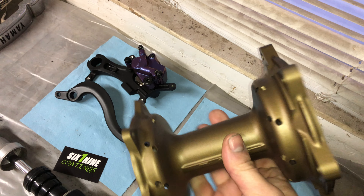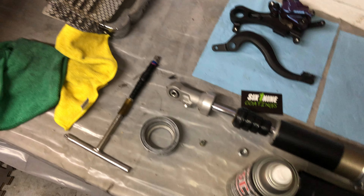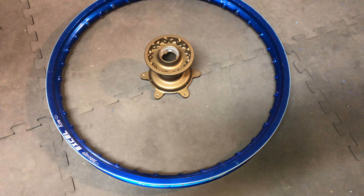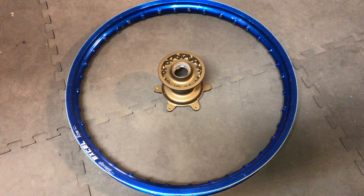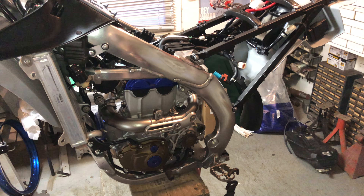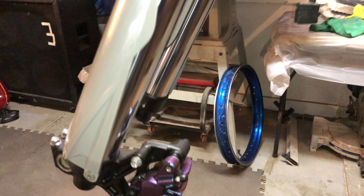We did our hubs in burnt bronze. The shock body is done, and the spring is going to be this really cool blue I have from Gun Candy — that's in the process of getting worked on. The hub and rim color combo is amazing. I'm not going to redo the rims though — these things went to crap in like 30 hours. There are a lot of nicks and that blue anodizing from the factory doesn't last long, so we're not going to bother. It still looks good enough.